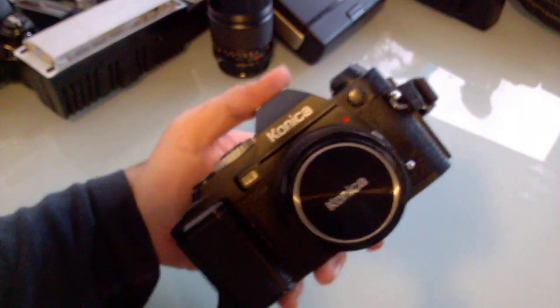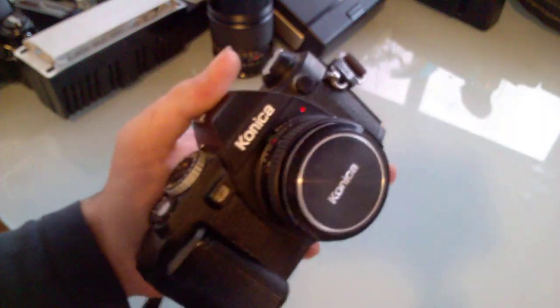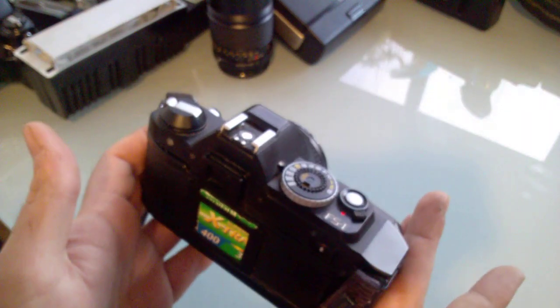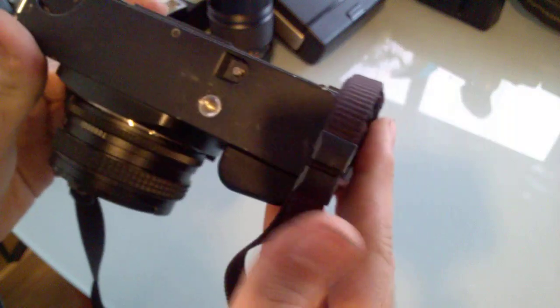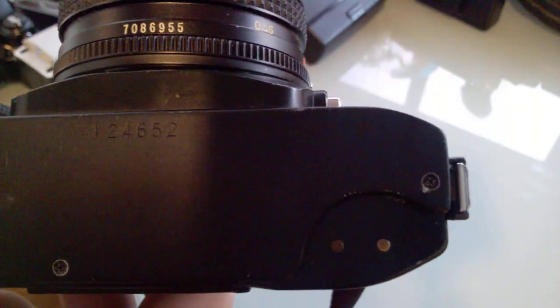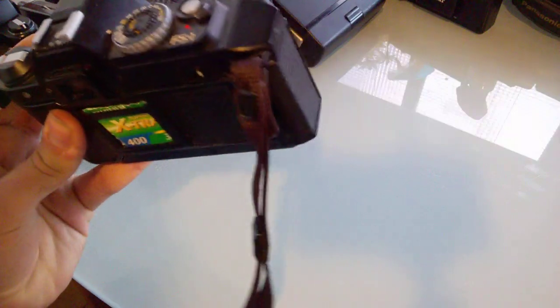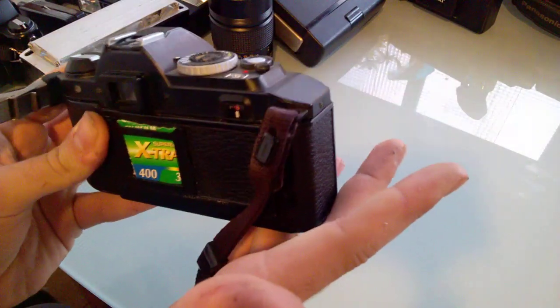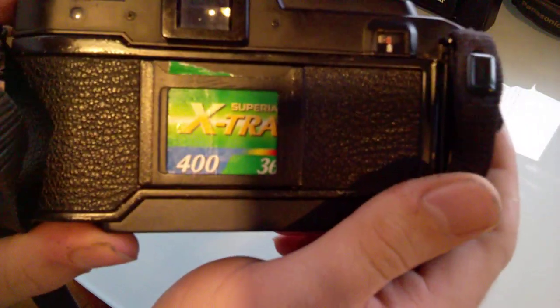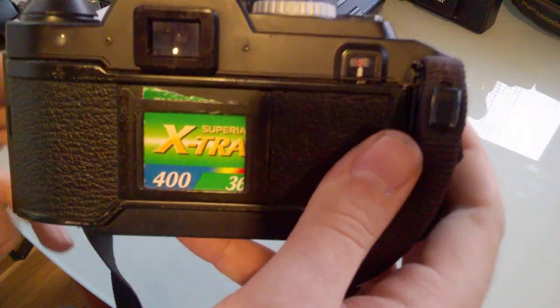The FS1 is from 1979. This is the first SLR with a built-in motor film advance — not a winder, an actual motor. It's all electronic, so I take the batteries out whenever I don't use it. This is the first version, with a relatively low serial number, and the electronics on this are very very delicate.